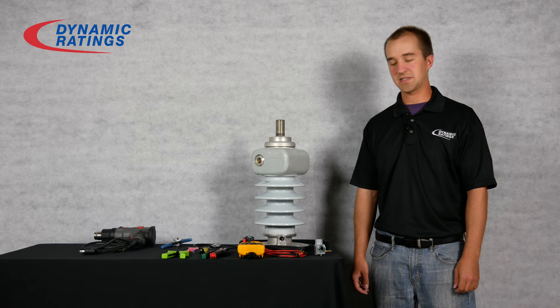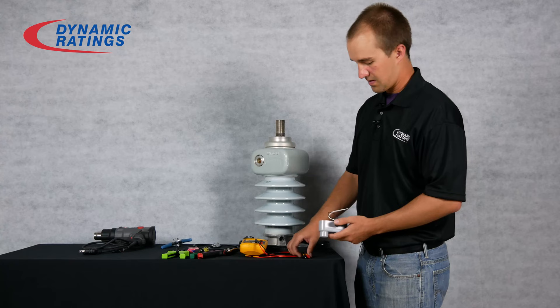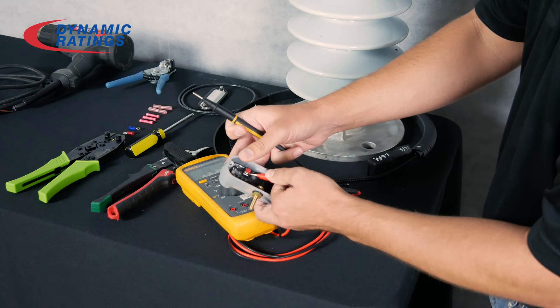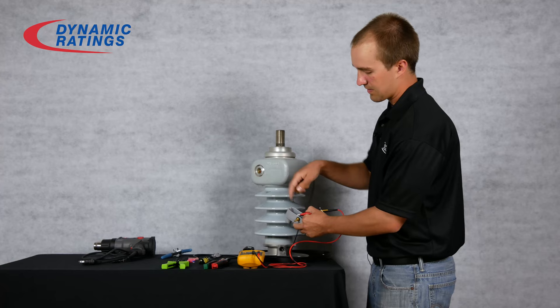The first thing you will want to do before installing the Rogowski coil is test the preamps. To do that, take your digital multimeter and set it to diode mode. You will test the red lead to the red screw and the black lead to the black screw. You should read somewhere around 0.7 volts. If not, the preamp should be replaced.